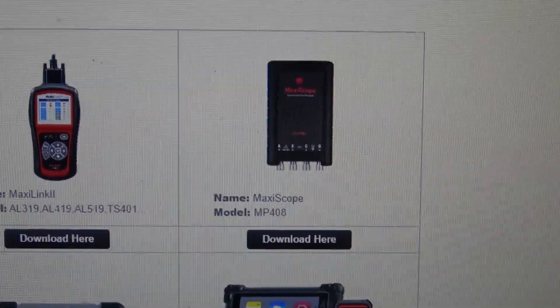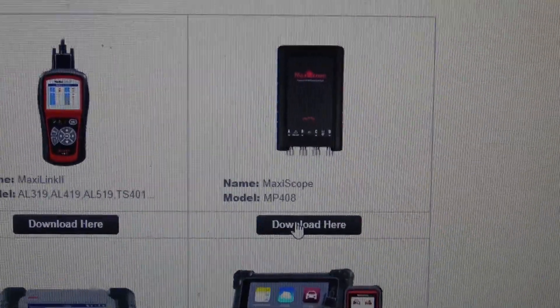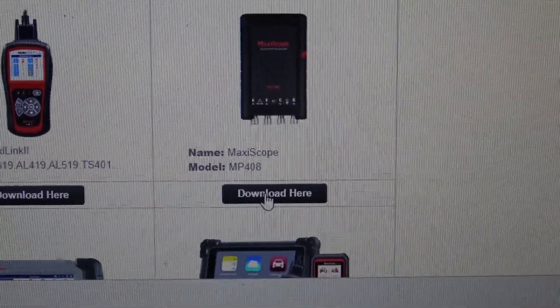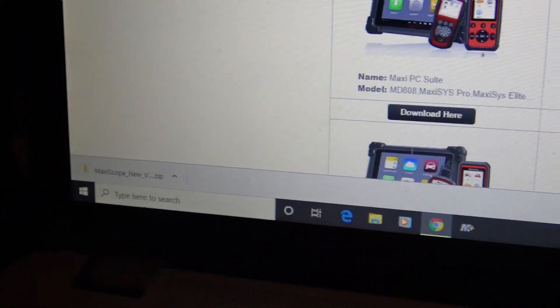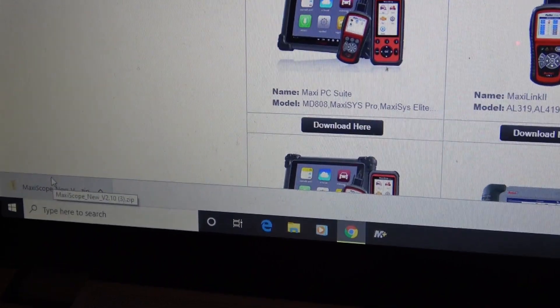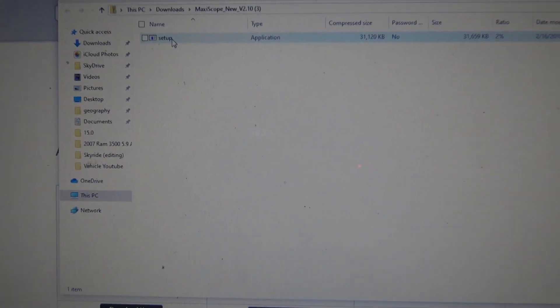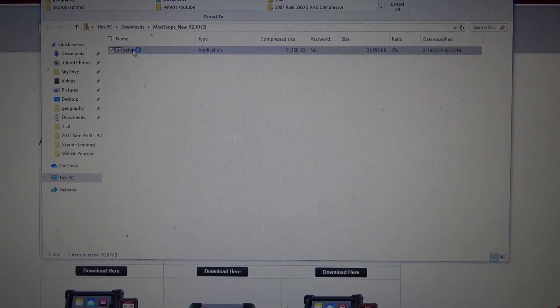You're going to come over here and click on the MaxiScope. You're just downloading the scope software onto your PC, and then you should have a file pop up in the corner. Somewhere on your computer it will open — you're going to hit Setup, so double-click on that.